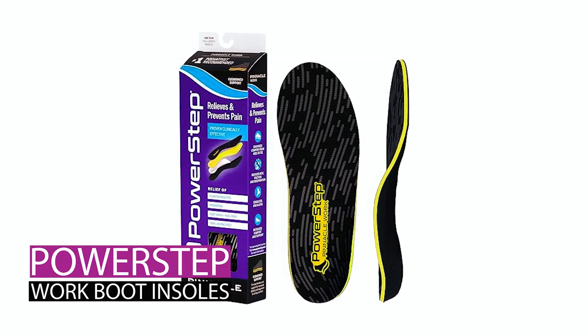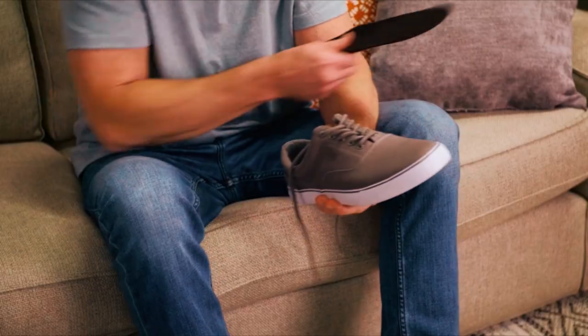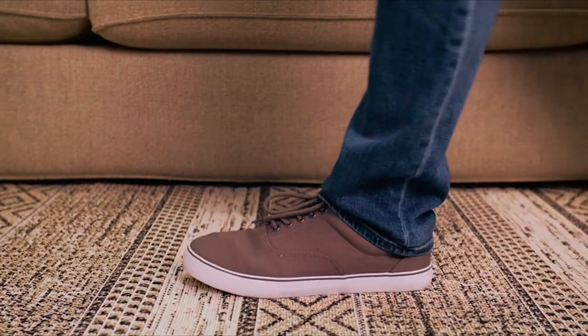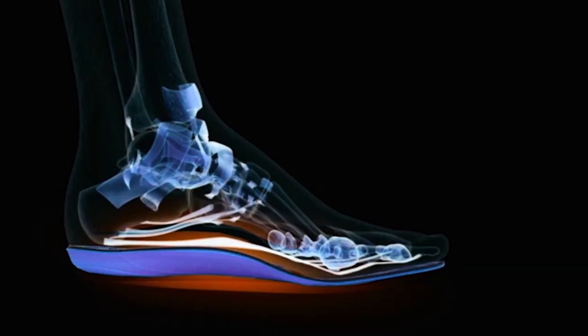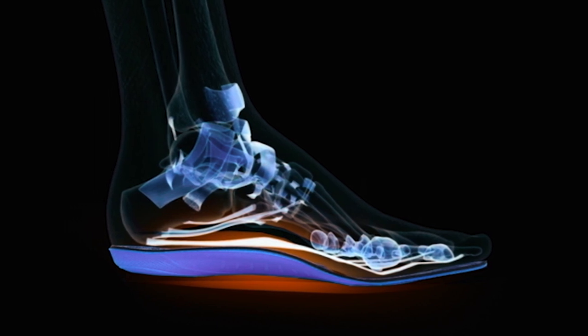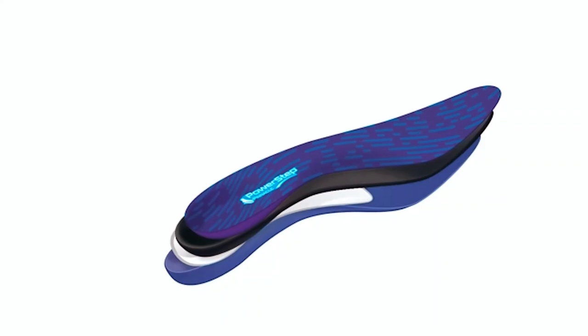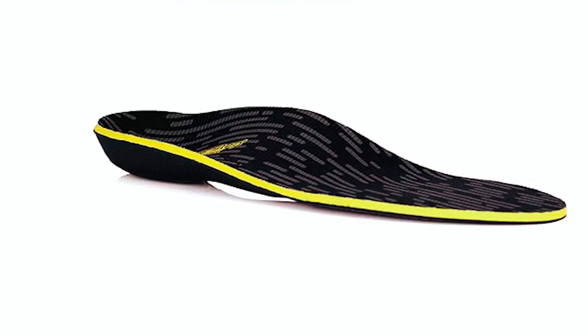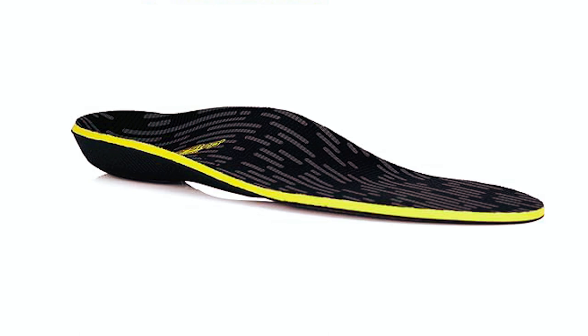The Power Step Work Boot Insoles prioritize all-day comfort and support, reducing fatigue and increasing productivity. With a premium dual-layer cushion, these insoles offer bounce back with each step without going flat. The neutral arch support, coupled with a deep heel cradle, ensures stability, motion control, and pain relief from mild to moderate pronation.